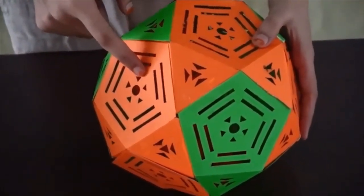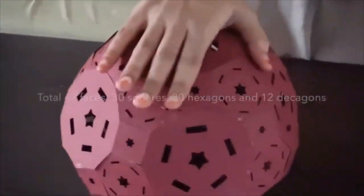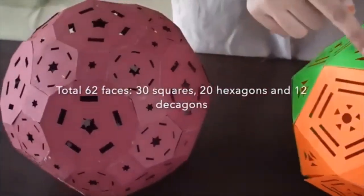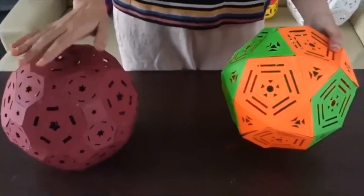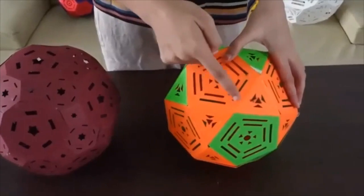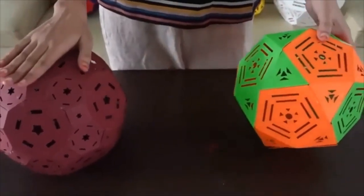As we get a square at each vertex, this structure has 30 squares. On the triangular faces we will get a hexagon, so in this we have 20 hexagons. And on the pentagonal faces we will get decagons, which are 10-sided polygons, so there will be 12 of those faces.